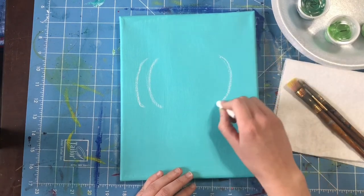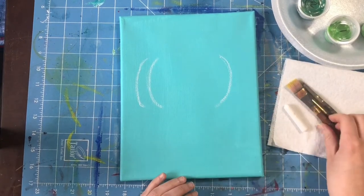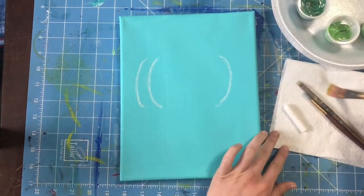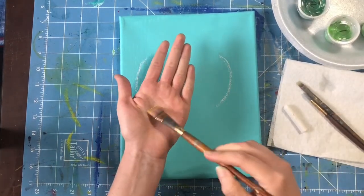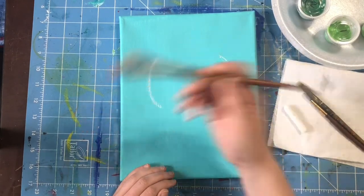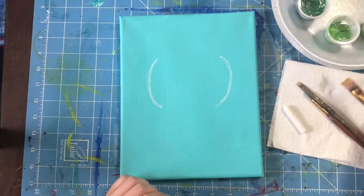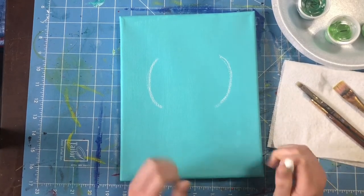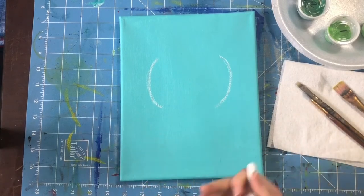Now the reason we're using chalk — you're probably wondering why chalk. Well, it's because when you make a mistake, like I just did here, you can take a clean damp brush and erase the chalk and it disappears. So you can fix your mistakes as you draw.